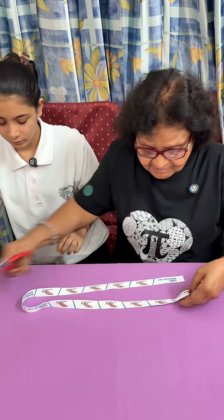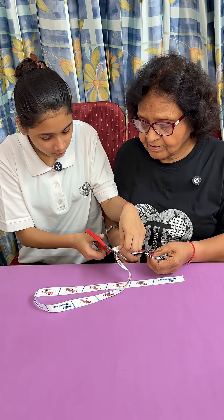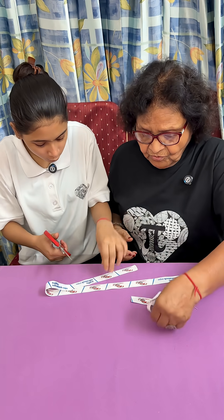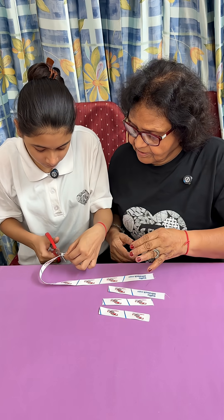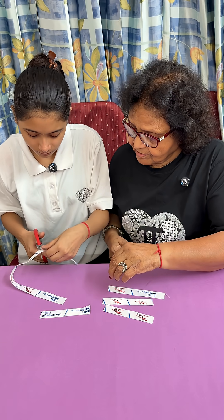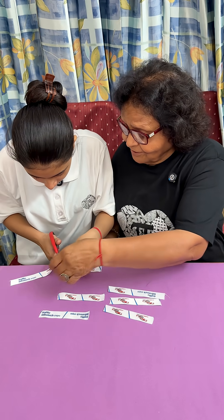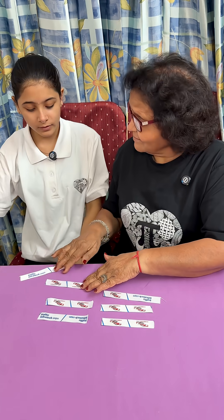Let's cut it and see. One cut, two, three, four, five — now when you cut you get six and seven. So you need only six cuts.